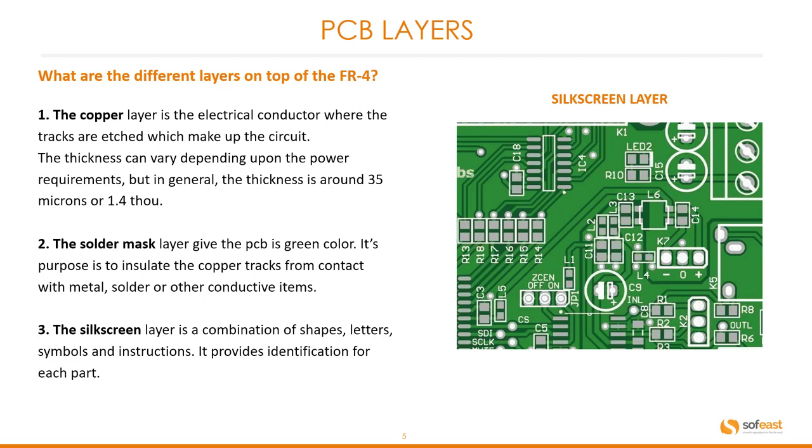Second is the solder mask layer, and this gives the PCB its green colour. Its purpose is to insulate the copper tracks from contact with metal, solder or other conductive items. Third, the silkscreen layer is a combination of shapes, letters, symbols and instructions. It provides identification for each part, and you can clearly see that in this image where we have part identifications.